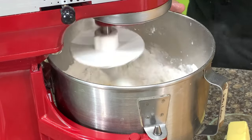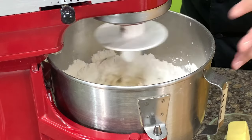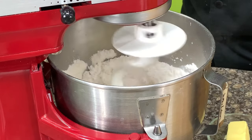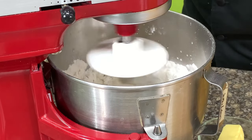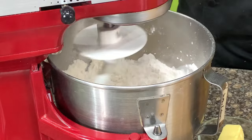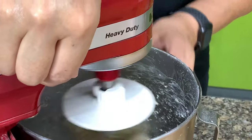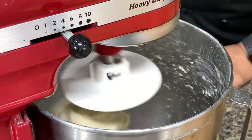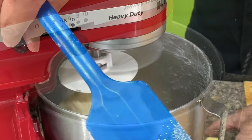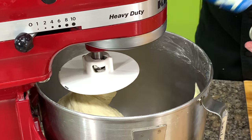First, you mix for 1 to 2 minutes to form the dough. It allows the liquid to pick up all of the flour. But once the dough is formed, we start counting 6 minutes. After 6 minutes, we add in the butter, and then we mix for another 2 minutes.